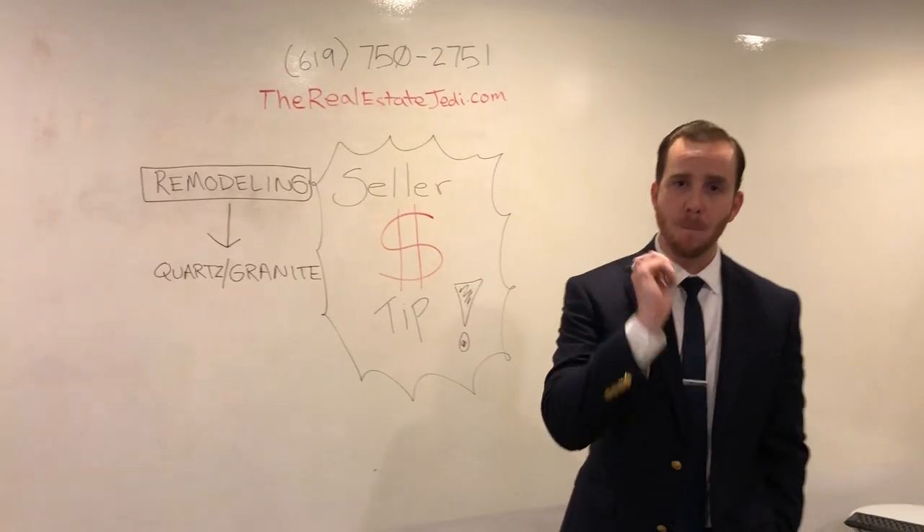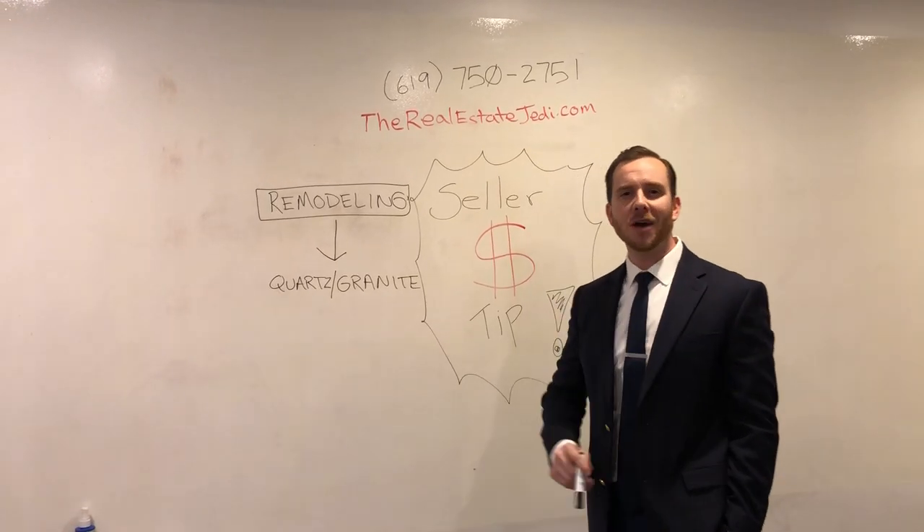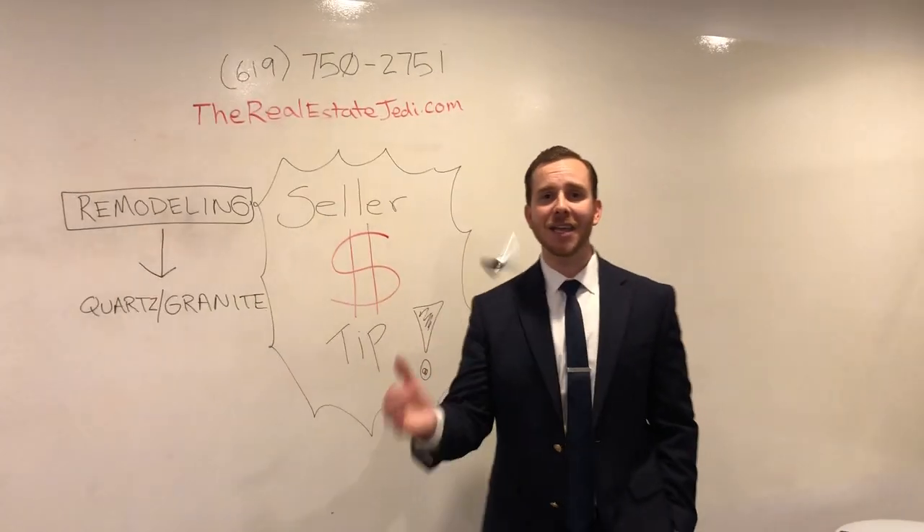Let's talk. Let's help you get more for less. We have a lot of connections we can help you with — we want to help you get the best price. Give us a call at 619-750-2751 or go to therealestatejedi.com. Jed Bratt with Big Block Realty, signing out.